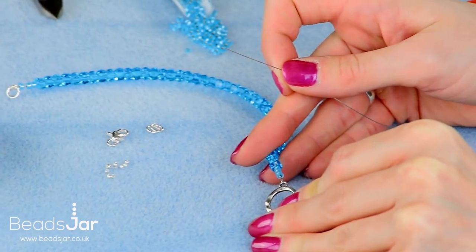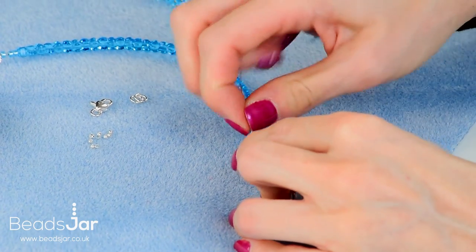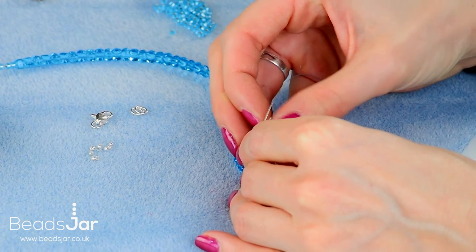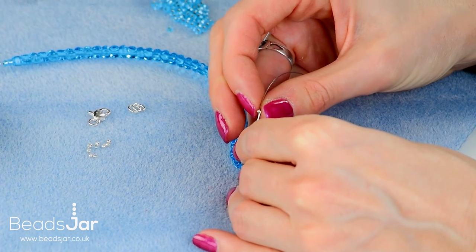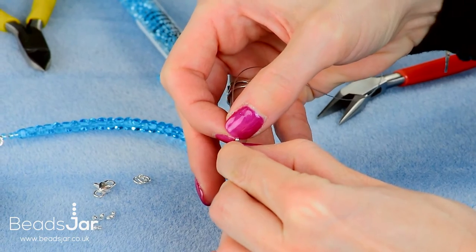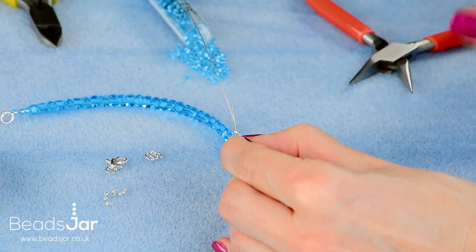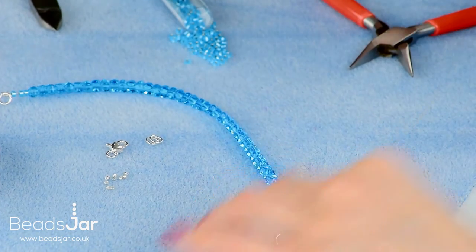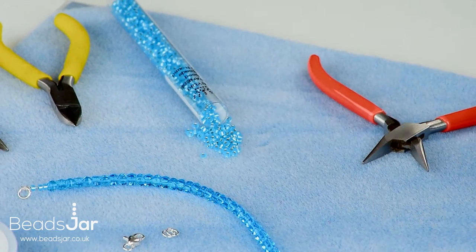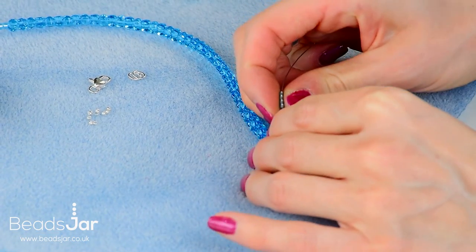Go through the same loop on the heart with the wire and then fold back and go through the crimp bead. Take that as close down to the loop as you can and with your pliers crush that flat. Leave the tail on there and it's just going to tuck through the seed beads. Let them go down the wire and back up inside those as well.